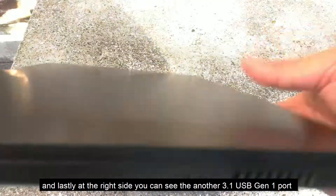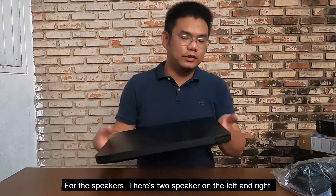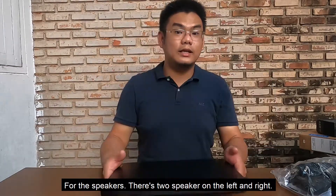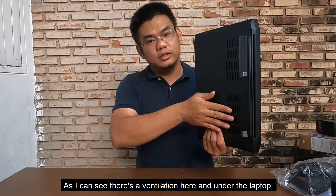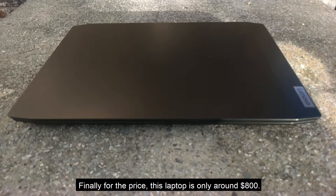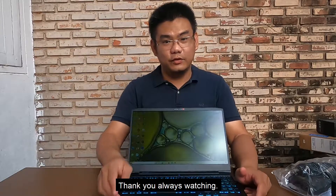On the left side there's another USB 3.1 Gen 1 port. There are two speakers on the left and right, and ventilation on the side and under the laptop. The price of this laptop is around $800 US dollars.